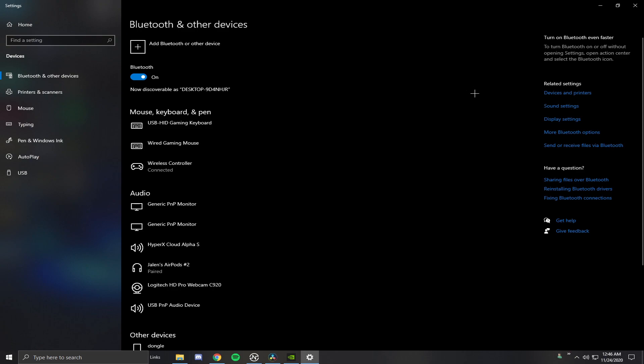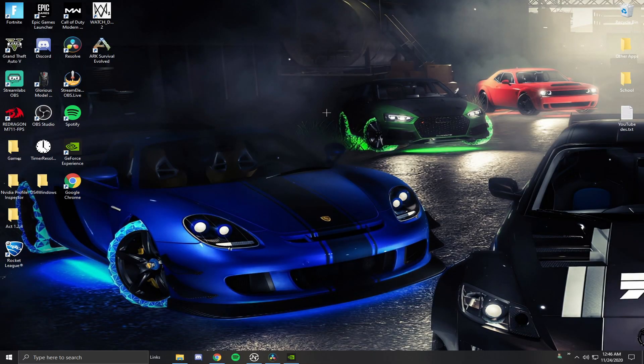If you guys are wired, you literally just plug it in and you're good. Now I'm going to go ahead and show you guys how to download the software to enable this controller to work.